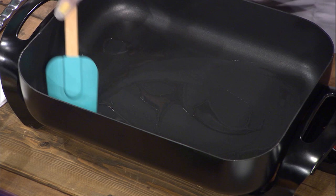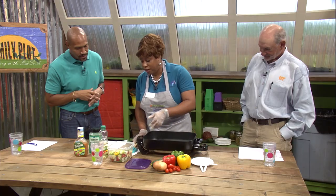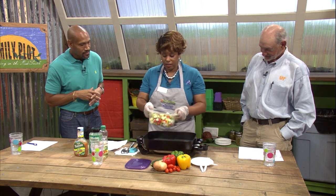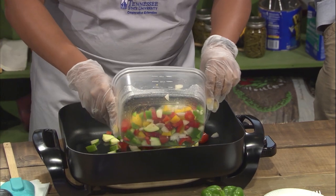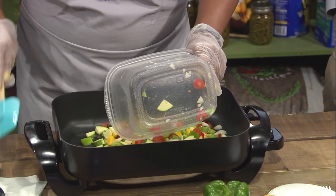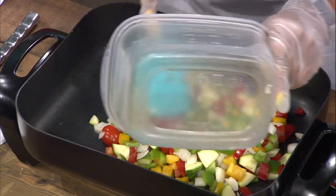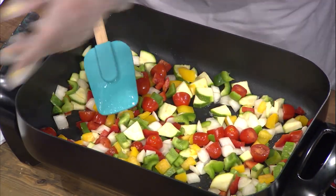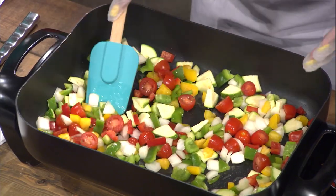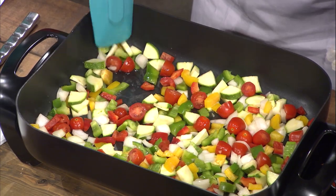All right. So we have that going. I have already chopped up all the vegetables, so everything is already mixed up in here together. And other than the tomato, all these vegetables are pretty hard, so it's going to take a few minutes for these to actually cook. It looks delicious. I love vegetables because of the colors - they just enhance your plate. It's just the vegetables.